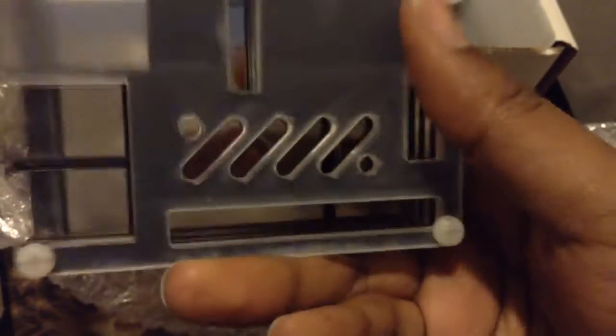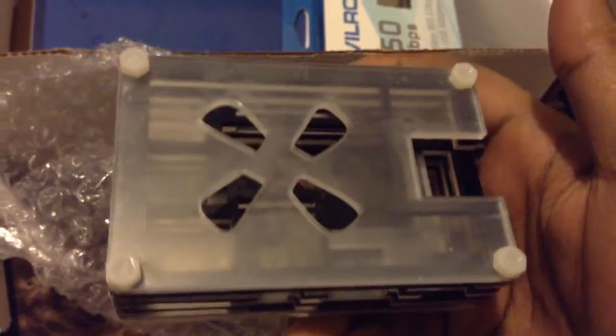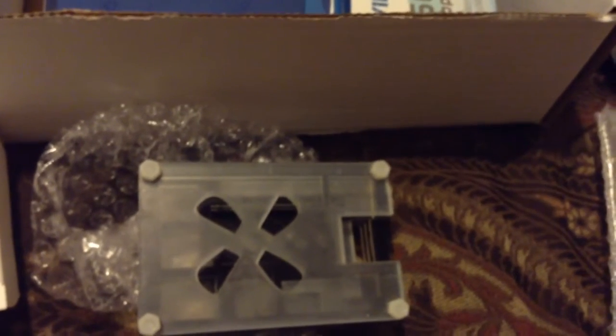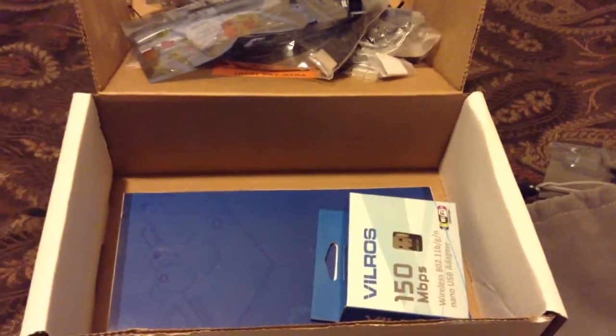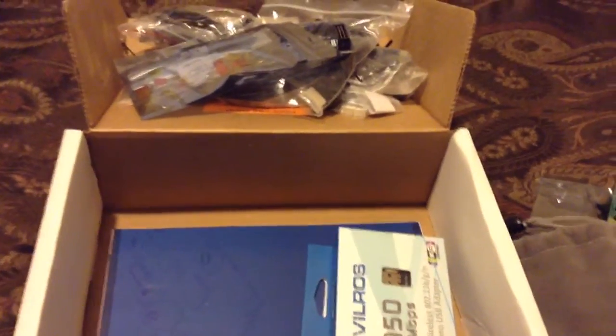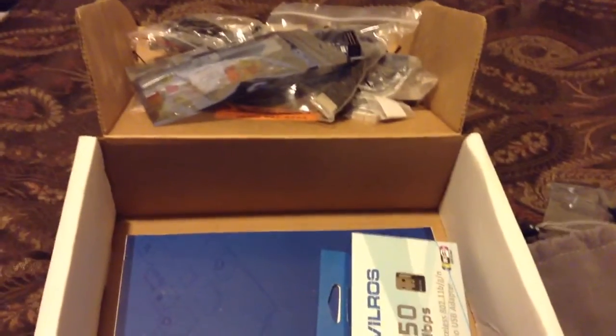It has cutouts for the USB ports and vents — it's really cool and I like it a lot. I'm really excited to get this up and running, but I wanted to make sure I had everything first. This video is now almost 10 minutes, so that has been an unboxing of the Raspberry Pi B+ ultimate starter kit. You guys take care and be safe.